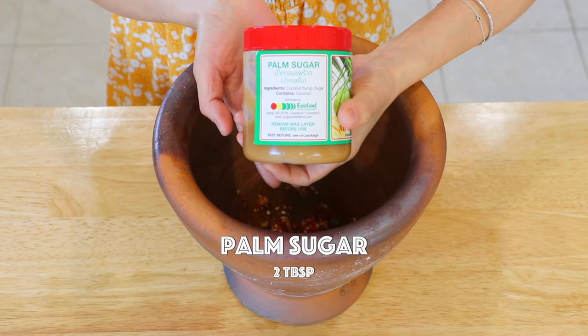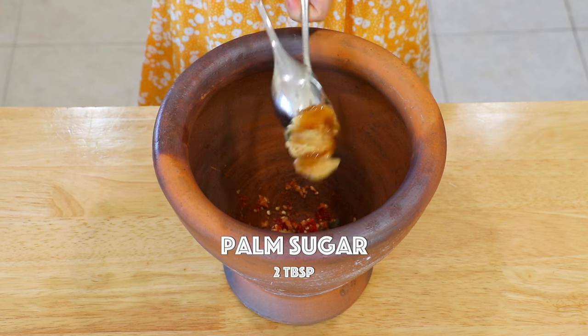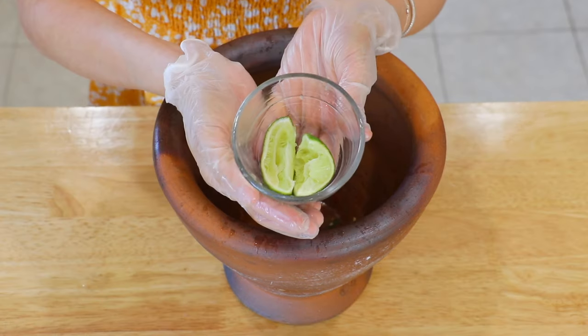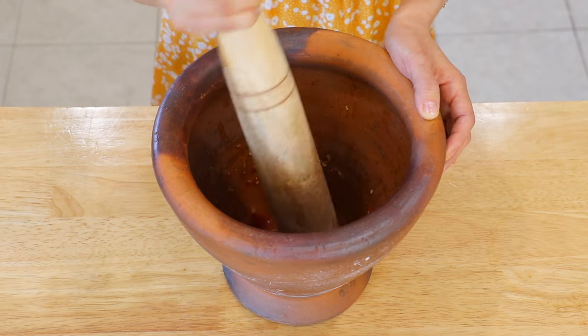Add the palm sugar — you can also use granulated sugar — fish sauce, and lime juice. Reserve 2 lime peels. Pound until the sugar is dissolved.